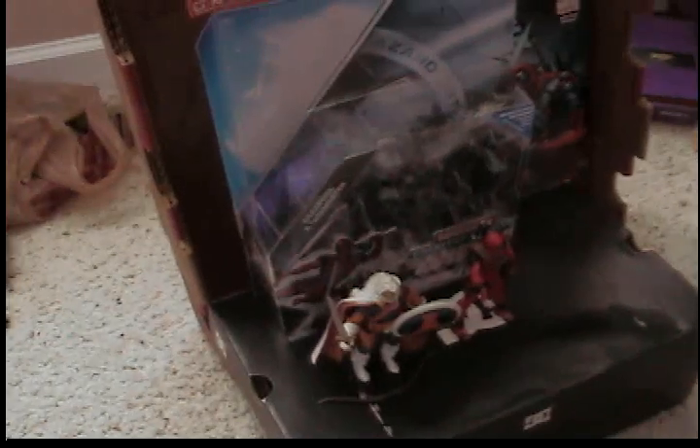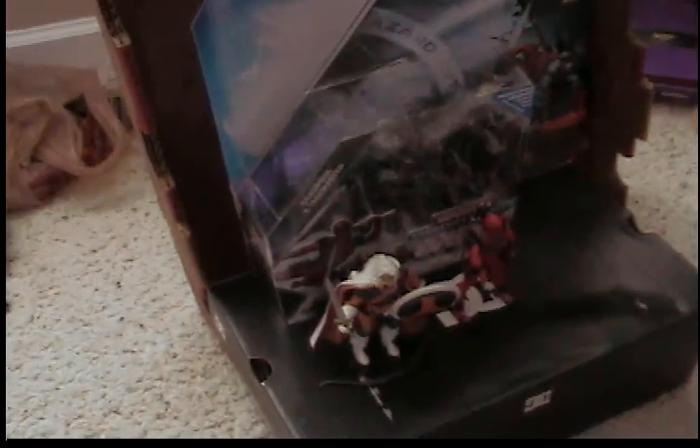Hey guys, what's up? This is a review of the Marvel Universe Marvel's Greatest Battle Comic Pack — Deadpool and Taskmaster.